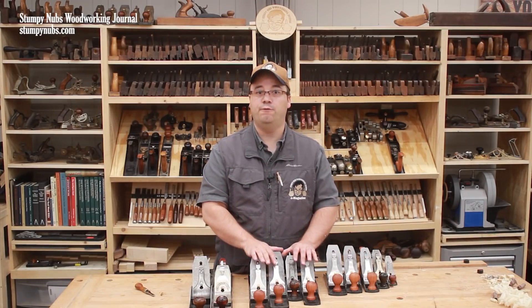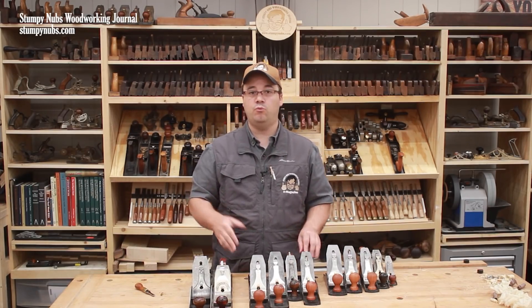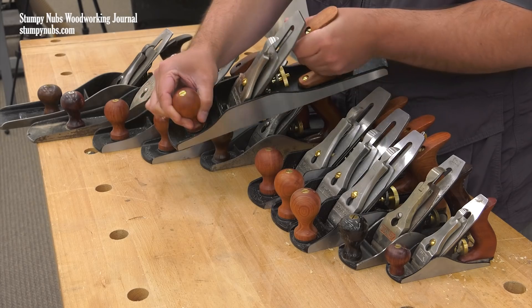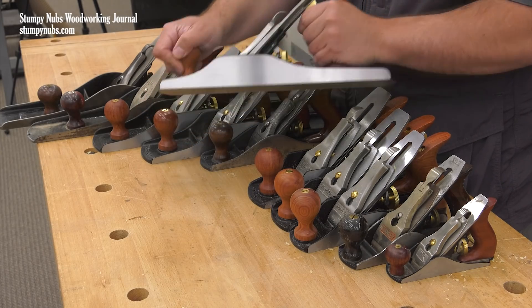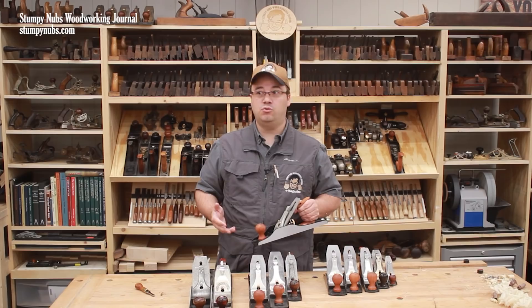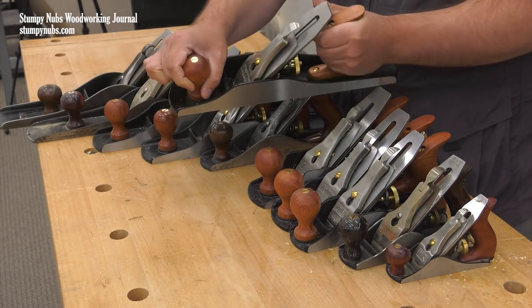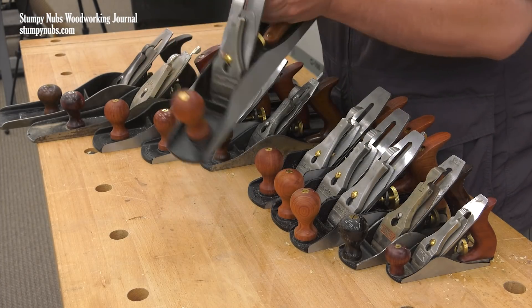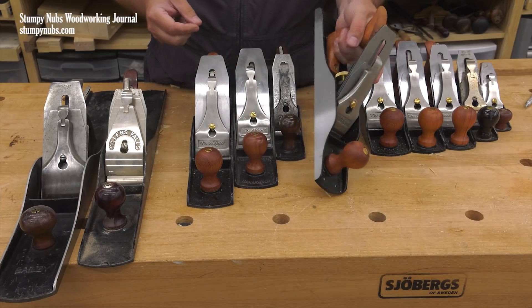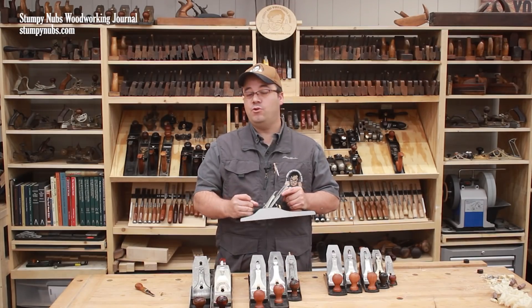That brings us to the next class of bench planes: the foreplanes. These are traditionally the first planes to touch a piece of wood — they're for dressing and shaping and other rough work. The number 5 is by far the most common cast iron plane ever made. At one time you could find a number 5 in virtually every workshop, garage, barn, and toolbox — even on construction sites where they were used for everything from fitting doors to trimming two-by-fours. That earned the number 5 the nickname Jack of all trades, or jack plane. Today's woodworker might use a number 5 to knock the high points off a warped board so it will lay flat on your table saw bed or your thickness planer, or to quickly remove some width from a board that's too wide for a power jointer, or to replace many tasks you might have done with a belt sander.